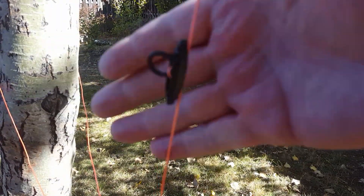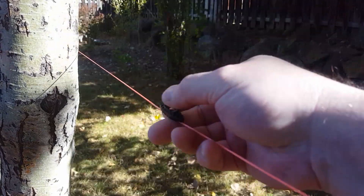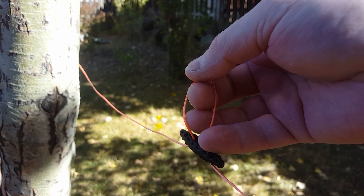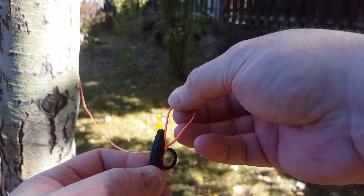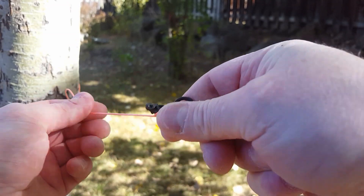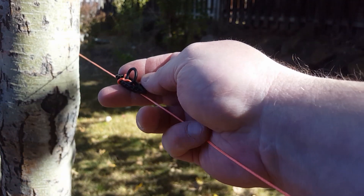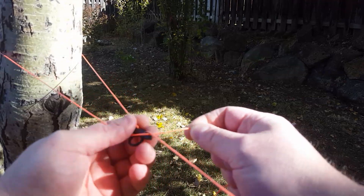It slides nice and easy but it also will not fall down if you hold the line vertical. To lock it into position, you're pulling the strands out like this, then you do a half turn and put that half turn over one of the points of the toggle. Now the toggle is locked into position and you can bring your other line around and hook it onto the toggle like that.